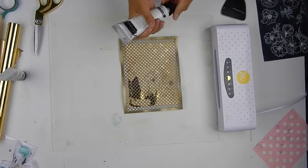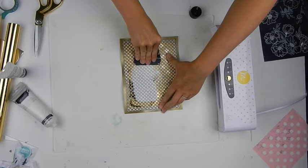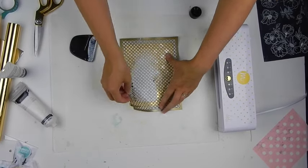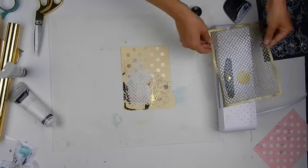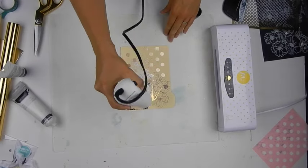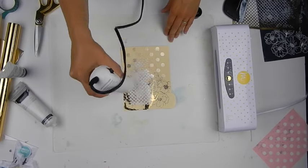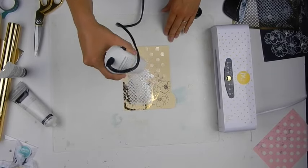For an additional feature, I am going to use texture paste on top. I'm applying it using a stencil and a scraping tool, and you can see how fun the white texture paste adds to my page and makes such additional beautiful texture. Because it takes a little bit of drying time as well, I'm using a heat tool to set that as well.